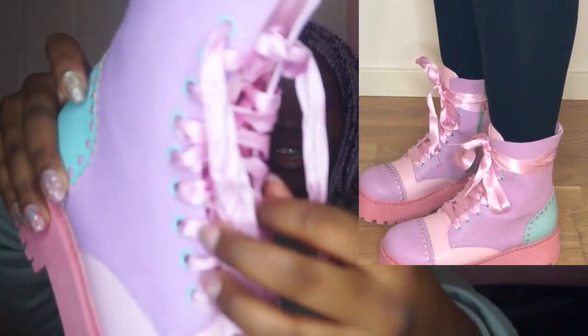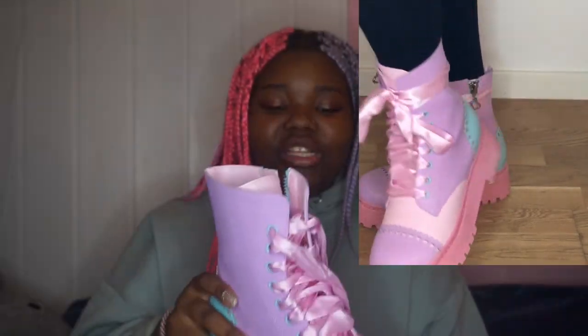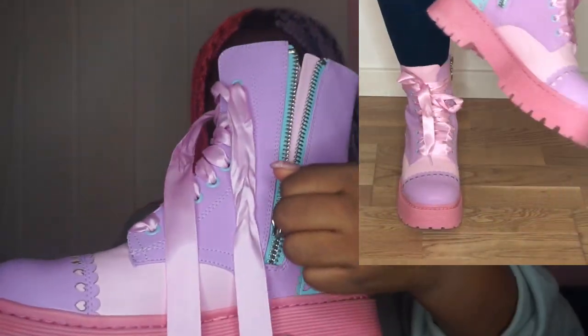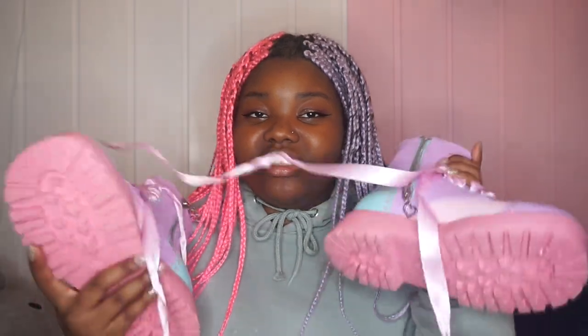From Sugar Thrills, I got these boots and I'm so happy about them — they're so cute, so fun, and still cool. They're purple, pink, and blue, with pink laces, pink underneath, and pink on the platform. Also on the zipper it's blue with a heart. I ordered my actual shoe size — size 39 European — without sizing up or down. I'm very happy I got them in the end.